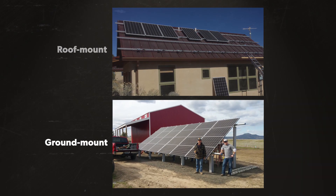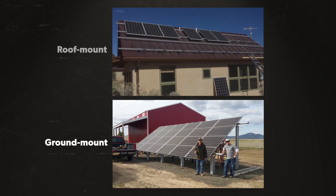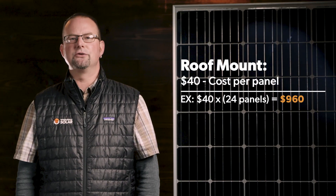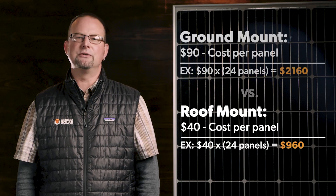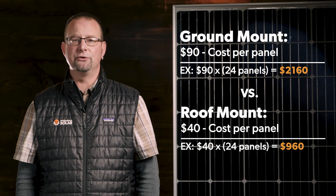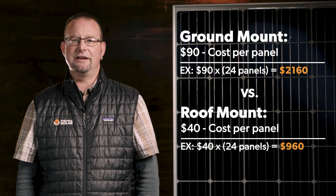A roof mount option tends to fall as the default choice because it's less expensive. Roof mounts will cost upwards of $40 per panel, while a ground mount system is upwards of $90 per panel. These prices are for materials only and do not include installation or labor. Costs can vary depending on things like the layout and the roof type or soil type.